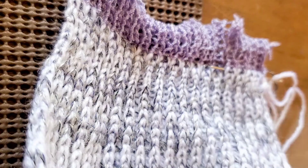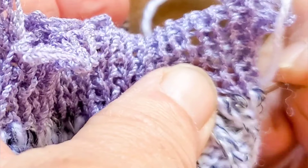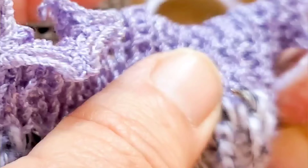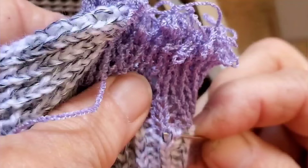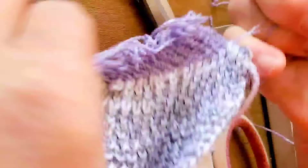Thread the main yarn tail into a yarn needle. Run that yarn through the open stitches at the beginning and the ending of the main yarn fabric, then snip the waste yarn to pull it out and remove it. At each end of the work, if you did not use a ravel cord, snip the row of waste yarn that adjoins the main yarn and slide it out, treating it like a ravel cord, and the fabric edge will come away clean.